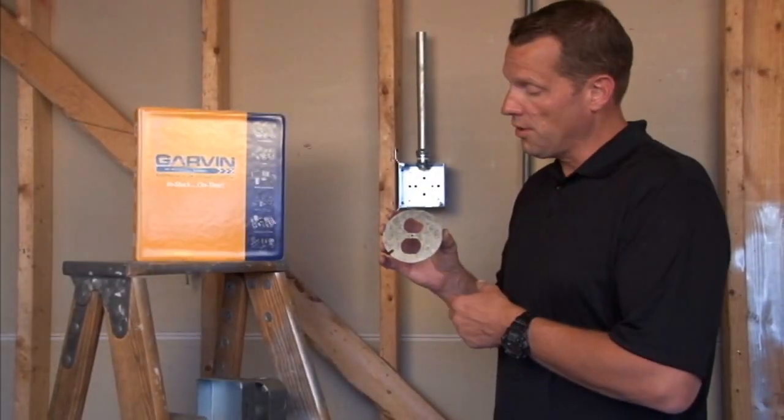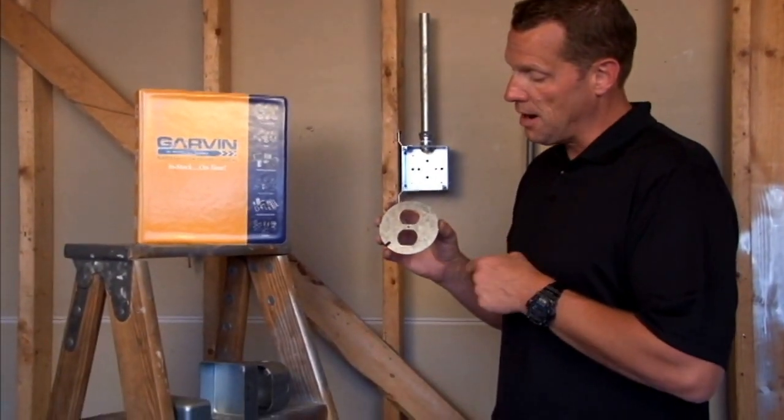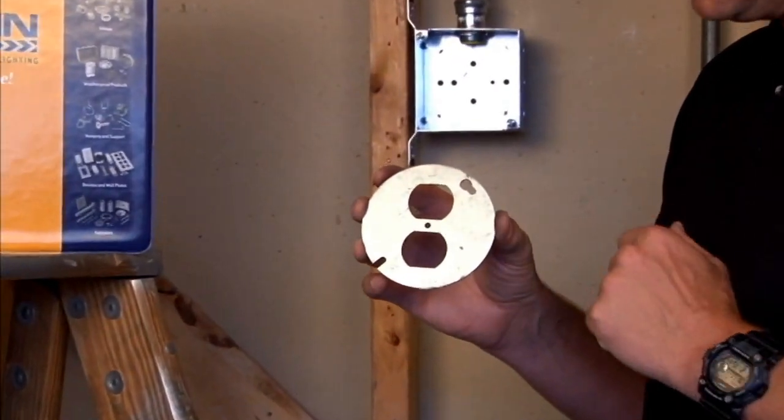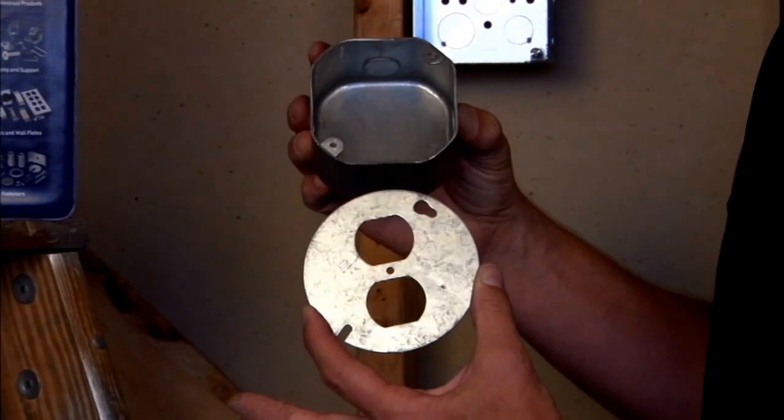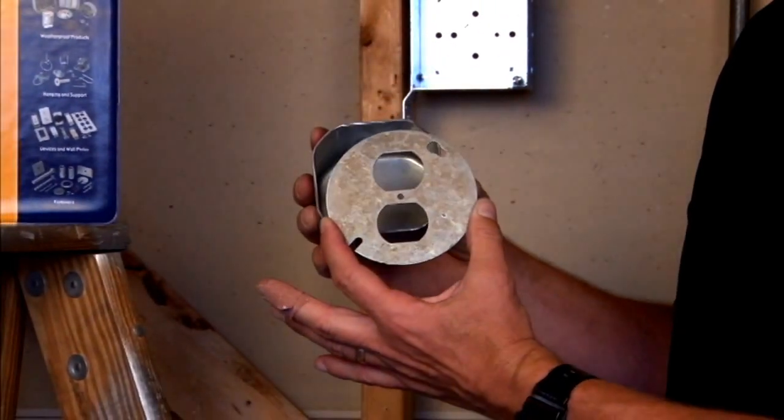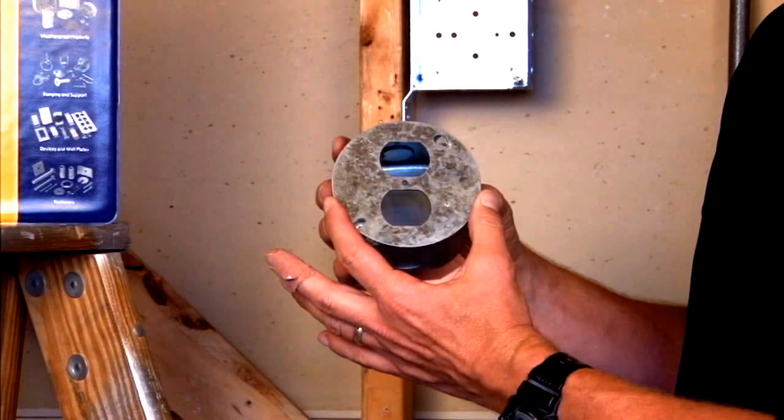Garvin Industries manufactures a 4 inch octagon flat cover for duplex or stack switch receptacles. For those rare occasions when you have an octagon box and you need to put in a duplex outlet or a couple of stack switches,